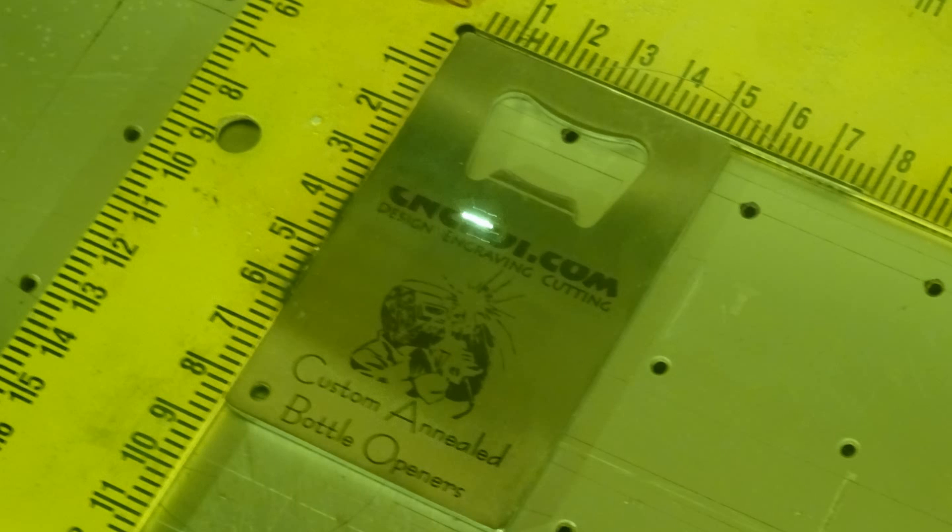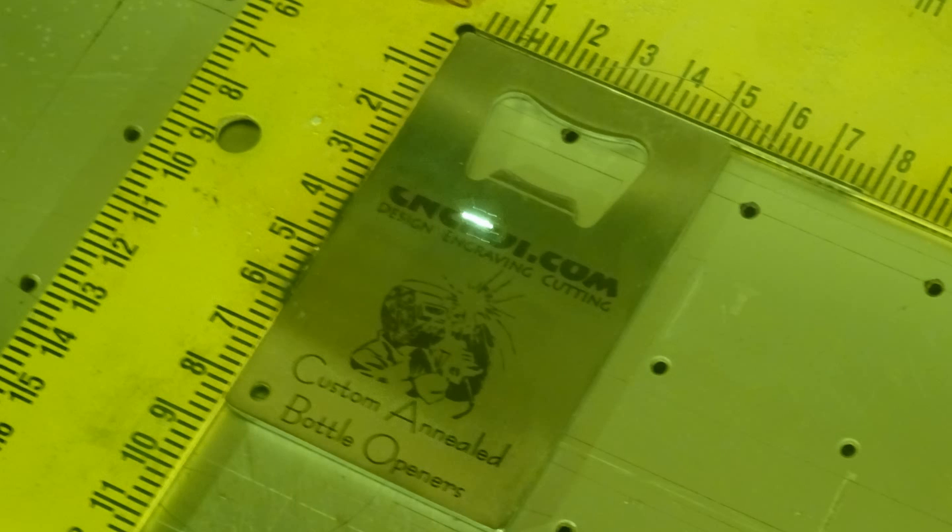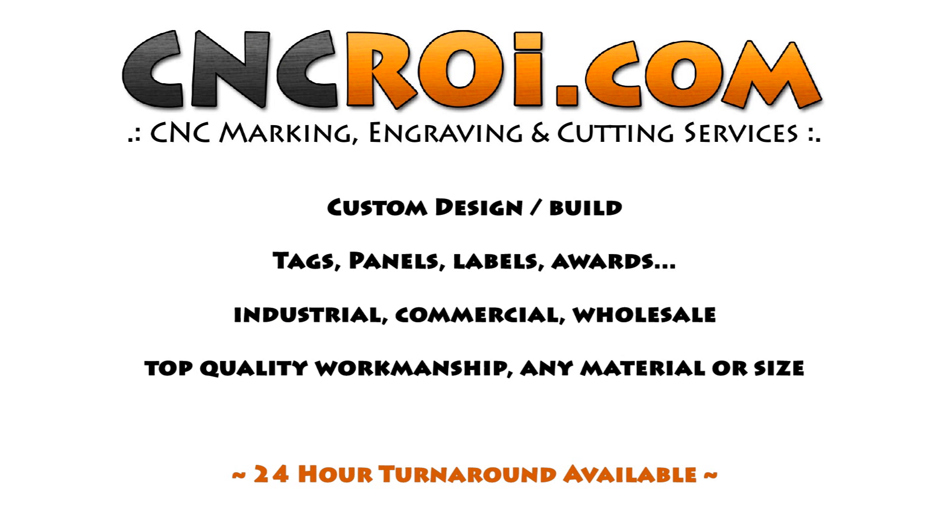But for weddings, these things are great for gifts. They're completely permanent again. It's very, very strong, solid steel. So if you need a whole bunch of these things done, contact CNCROI.com and we'll get a whole bunch made for you. We'll see you next time. Bye.